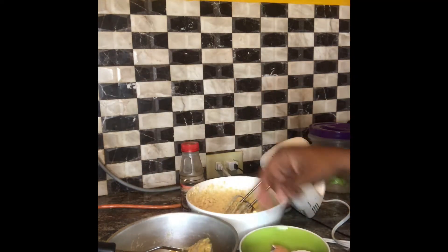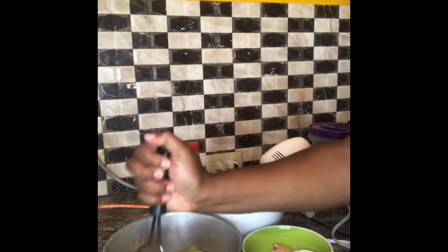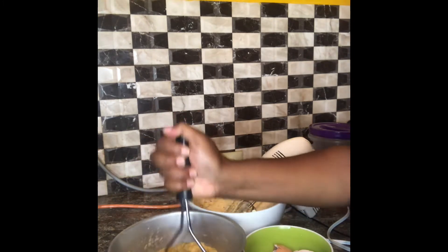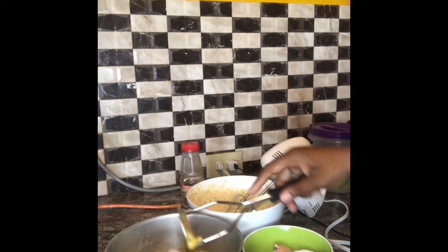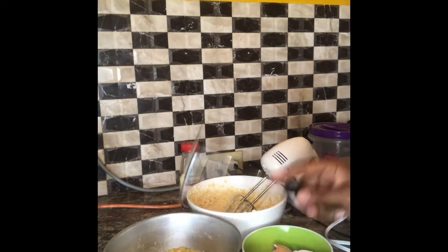I know I'm moving a bit slow, but just bear with me — it's my first time making banana bread. So now I'm going to try to pound that together and mix it up a bit, get everything together, and then I'll go right ahead and use the cake mixer to get everything combined.